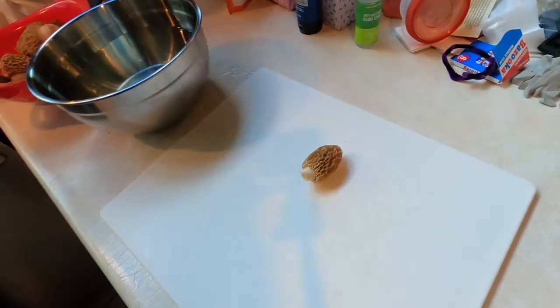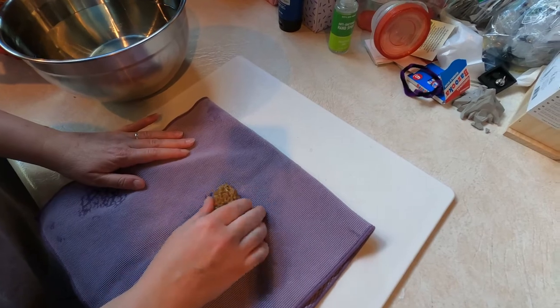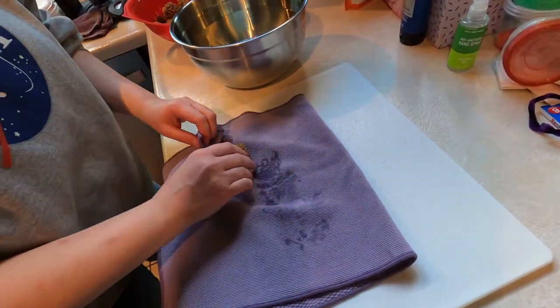After you've shaken them out in the water as best you possibly can, put them on the cutting board and cut them in half. The bigger ones you can cut into more than half, but usually with the smaller ones, just half is good enough. You can notice there's still dirt in the crevices — because they were outside and outside is dirty. They have a ton of crevices; that's pretty much all they are. Shake them in the water, rinse them out as best you can.